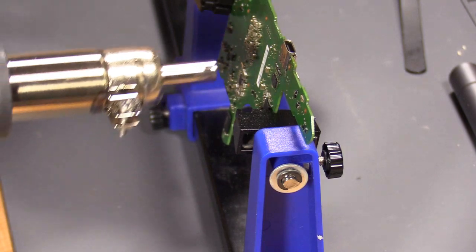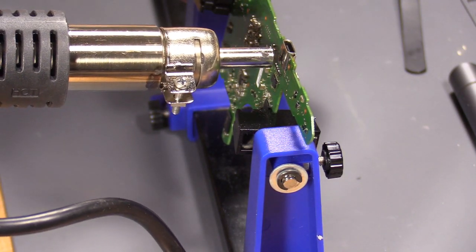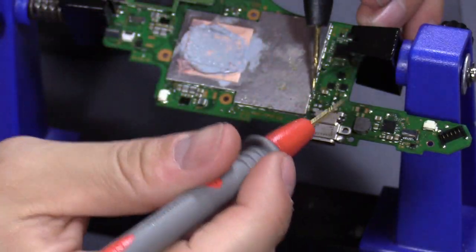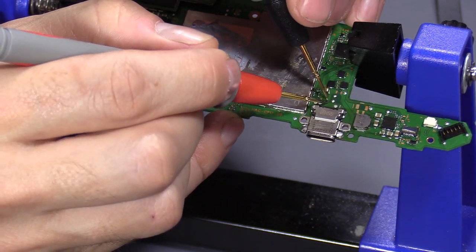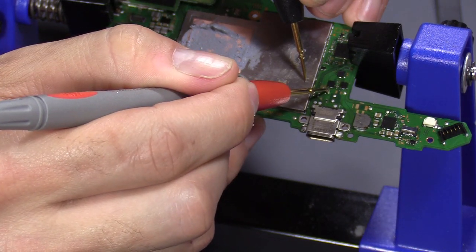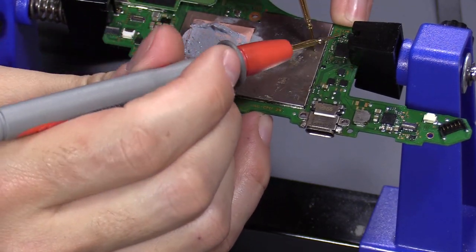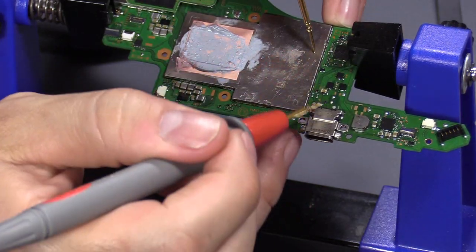Heat it up under here too. Check the fuse — good. Check the capacitor for a short. This is okay. This is the charging IC, the power IC for the charging port.